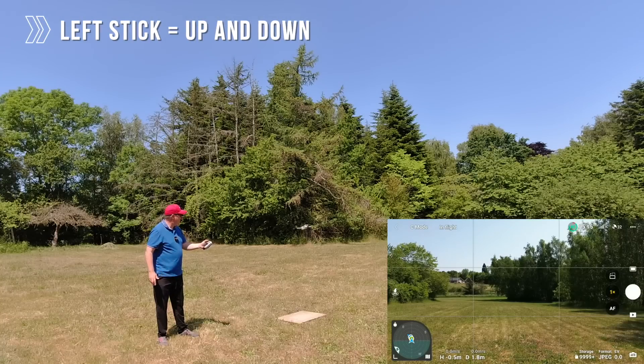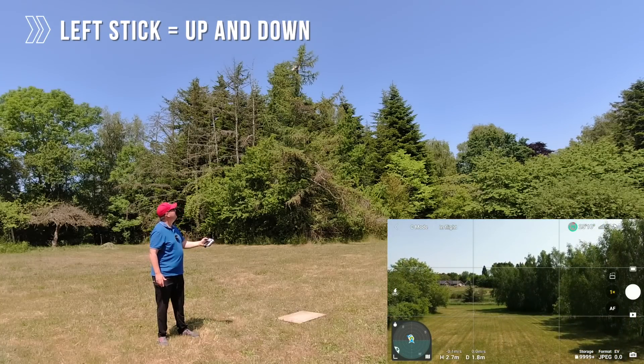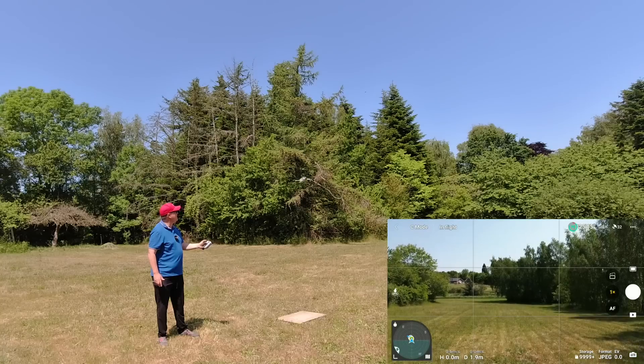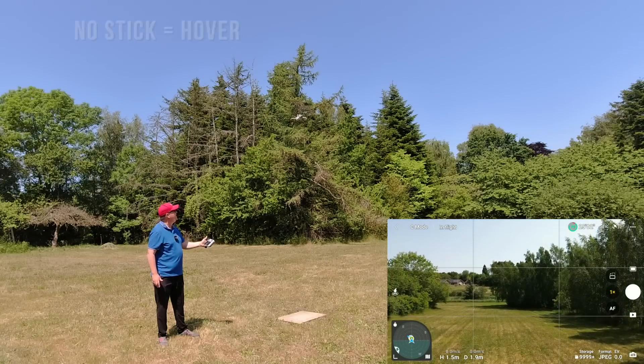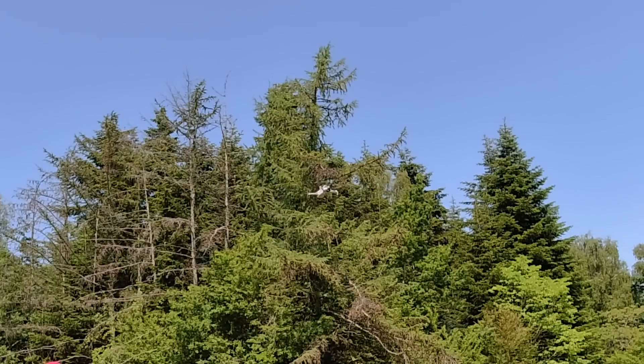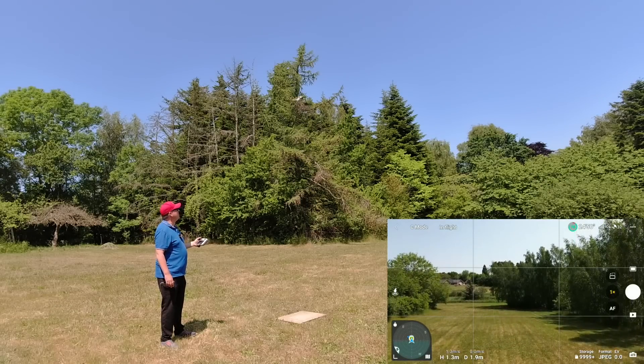By pushing the throttle stick up you can increase the altitude, and by pushing it down you can decrease the altitude. The beautiful thing is that if you just let go of the stick, the drone will stay at the position where you left it. This is due to all the sensors and GPS lock on board the drone — you don't even need to actively fly it, you can just position it somewhere.